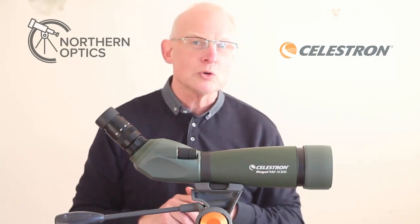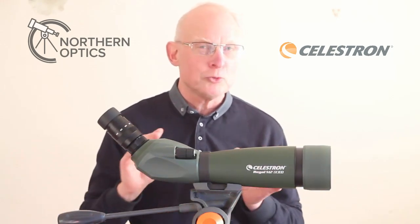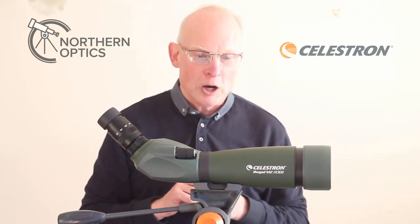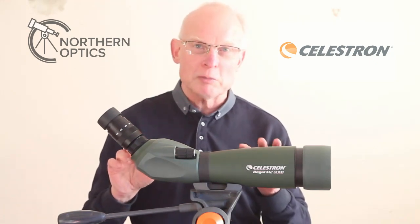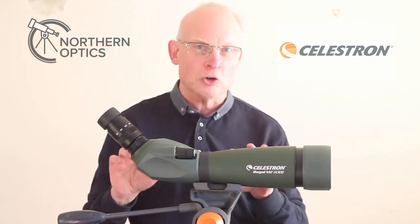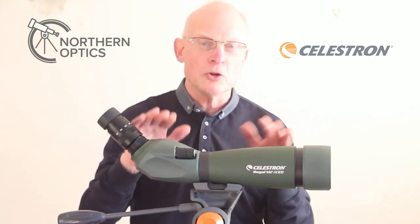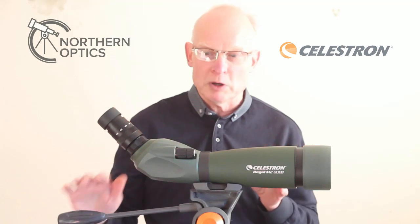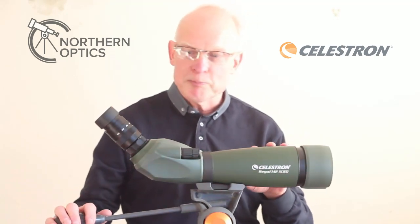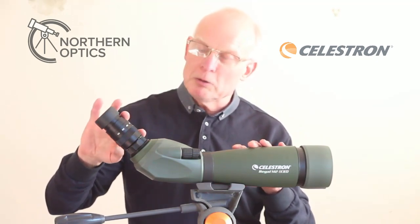The second thing I really like about this scope is the edge of field sharpness. In particular at lower magnifications, it's pretty much as sharp at the edge as in the center — and not just for visual. That makes it ideal for digiscoping. But be aware that when I say something is sharp to the edge, that's only 50% of the answer. The other 50% is how sharp to the edge is the smartphone or other camera that you are using.